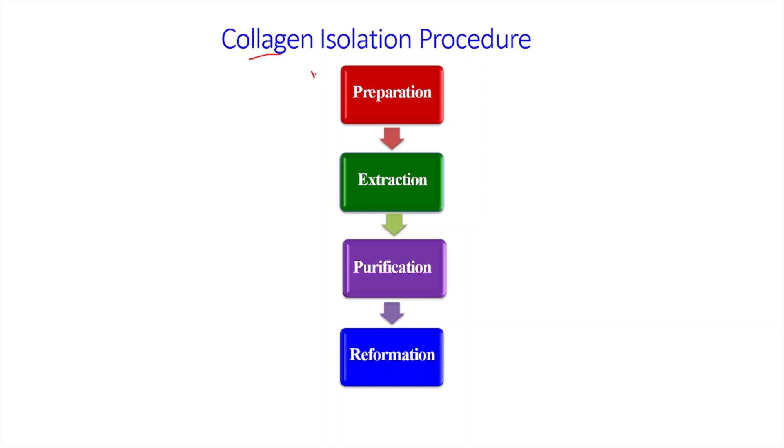There are mainly four steps in collagen isolation procedures. The first step is the preparation of the sample. Second step is the extraction of collagen from the sample. Third step is the purification of collagen from the other non-collagenous proteins. And the fourth step is the reformation of the collagen molecule.